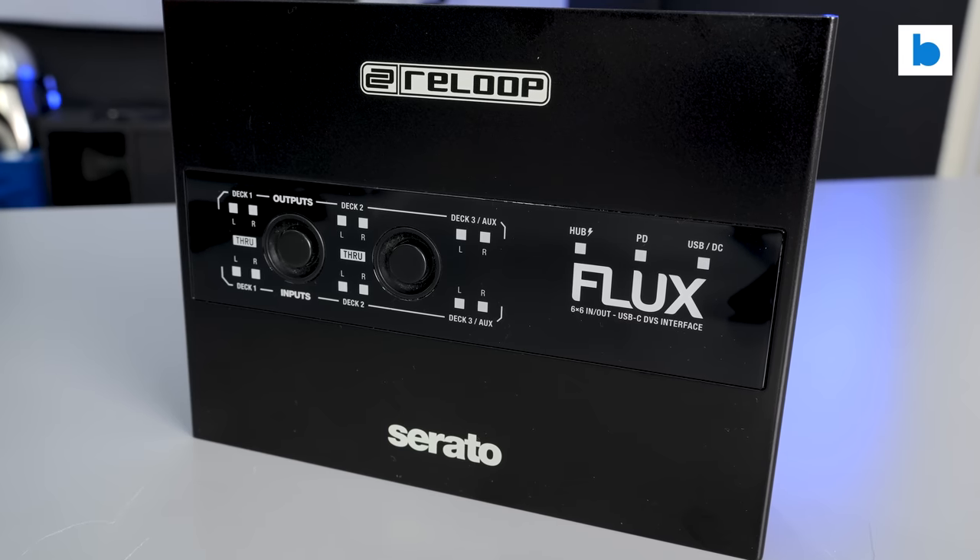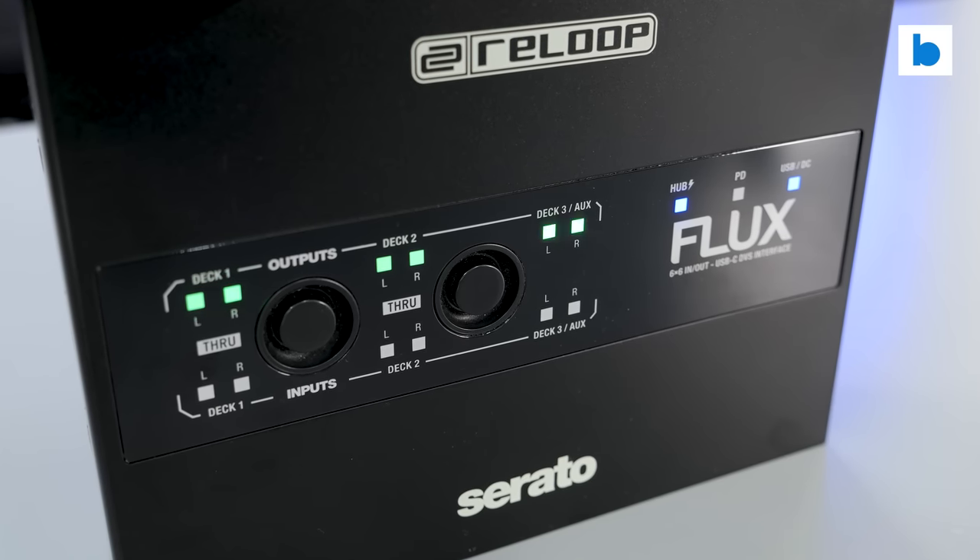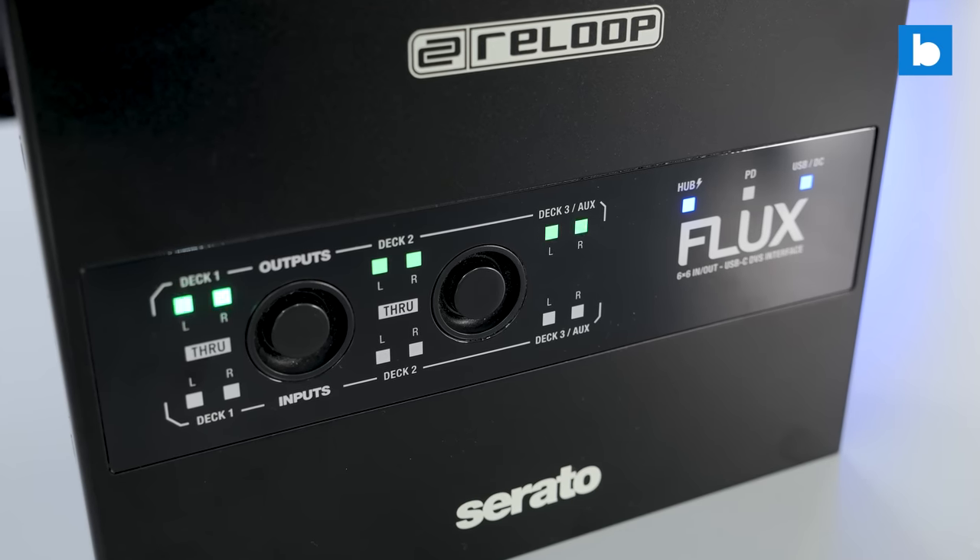I honestly don't know what they could have done to make this better. Some people will want a four-channel version, some people would have preferred a cheaper two-channel version — but this for me, they've absolutely nailed it. I cannot recommend this enough. My only disappointment is this is the only one in the UK right now and it's going back tomorrow, so I will have to buy one. I said in my video about Serato boxes before that I would buy such a device if it appeared — now it has. I'm going to buy one because I need one in my life. I'm stood in front of a Master Sounds rotary mixer that I am reviewing, and I'd love to be able to use that with Serato DJ Pro. I will be picking up a Flux 100%. This will be part of my DJ setup moving forward — as something, as part of my toolkit, this is absolutely essential. I'm so glad it exists and I'm so glad that Reloop have done such an awesome job with it.